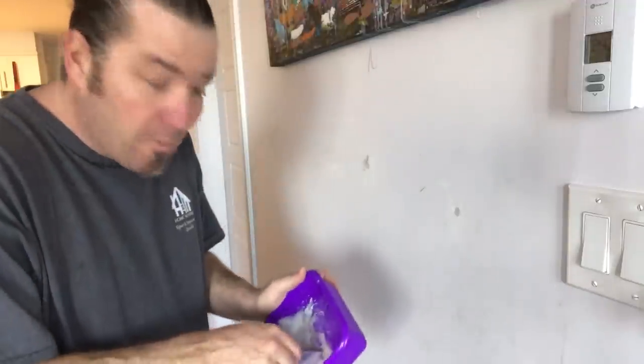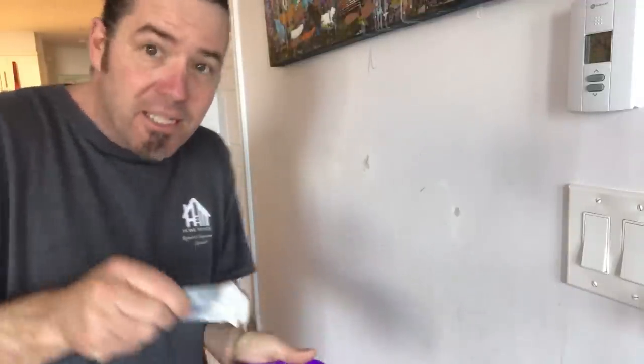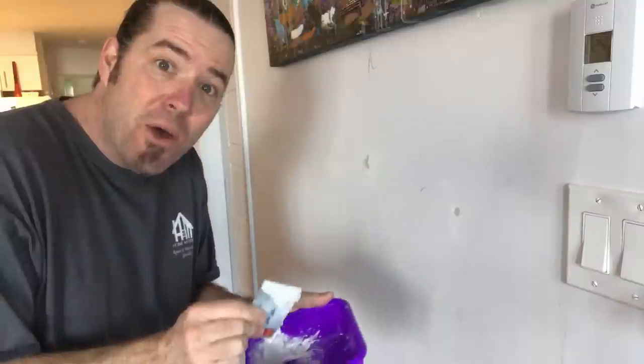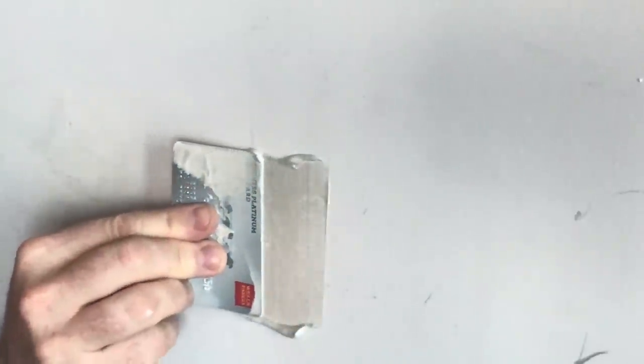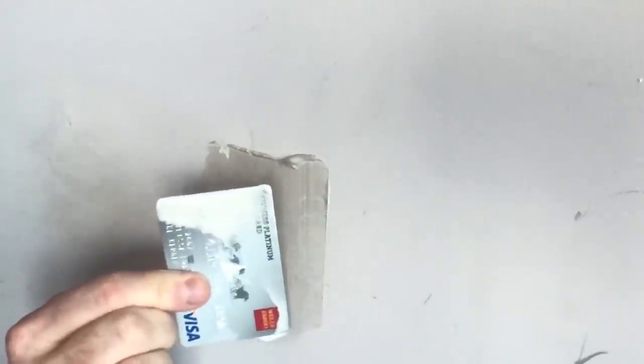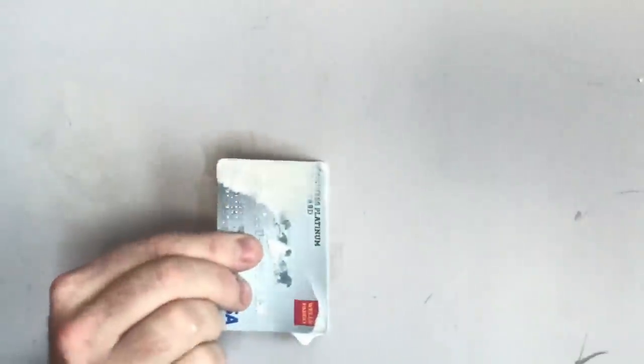It's been about 10 minutes and I'm ready for my second coat. I've got it mixed up a little soupier this time so it is running off the card, and that way you can get a nice float across. You do it and kind of feather it so it's touching the wall here and then touching the wall at the top. So you just kind of fan it across and do a nice smooth coat — you can even bend the card a little to make it work for you.